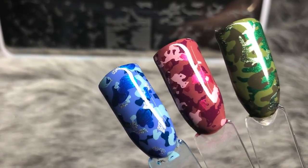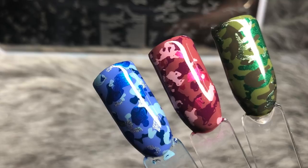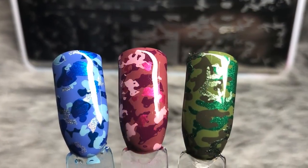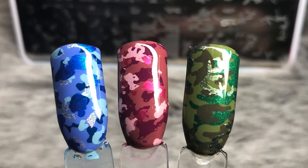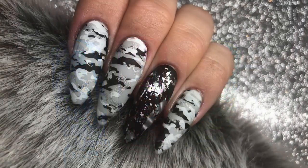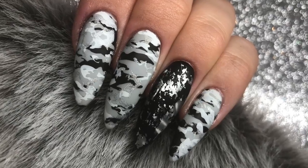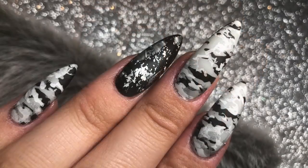These are the three different camo designs you can create with this new layered camouflage O1 mini plate. I'm going to show you how to do all three of these in this video, but first I'm going to start with my nails and take you through the process of layered stamping to create these camouflage nails.